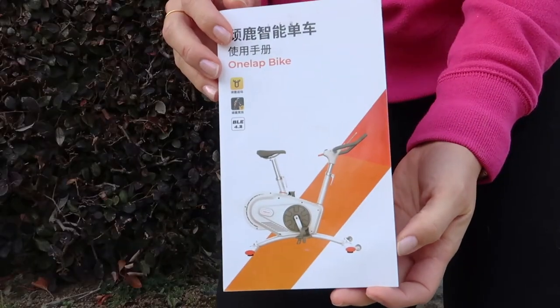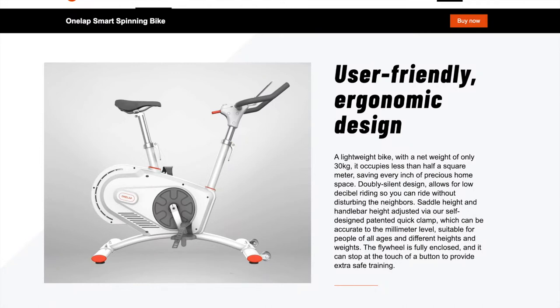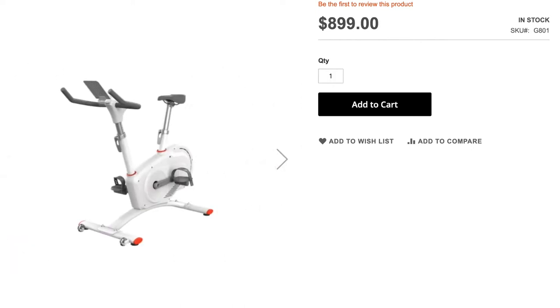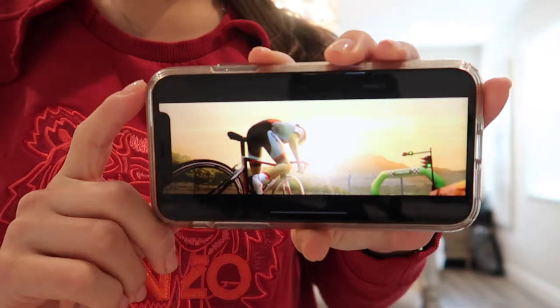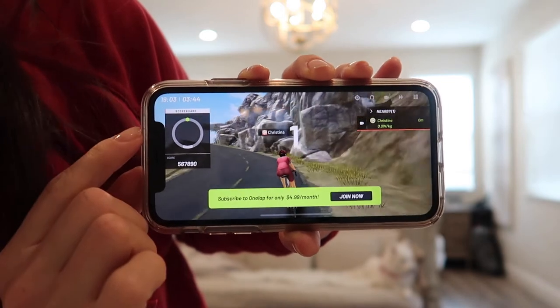Today's video is a review of the Magine One Lap Smart Spinning Bike. This bike retails on their site for $899. It can be connected to a variety of cycling apps including their own app called One Lap. One Lap is an app in which you can race and compete using your own character, so it kind of has a video game feel to it.